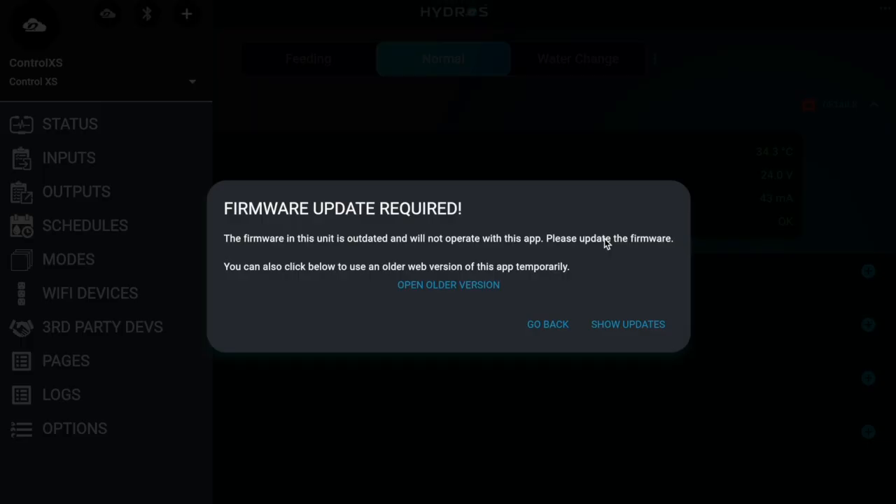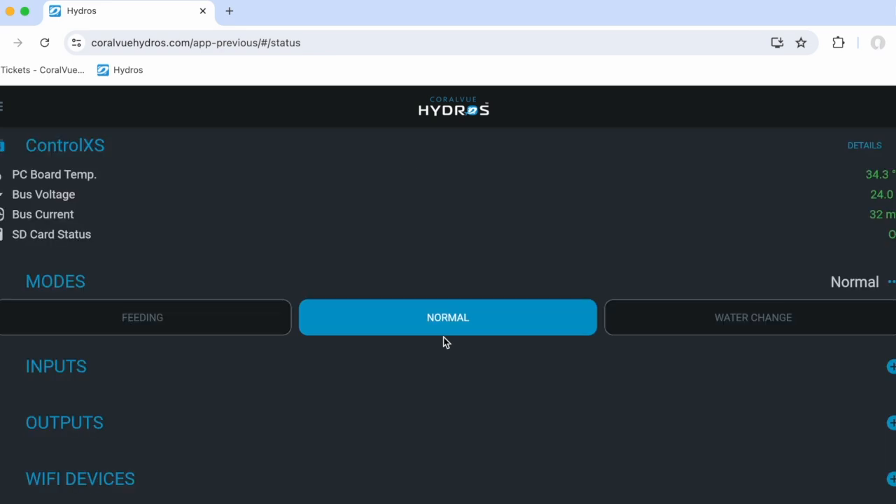Some app updates may require specific firmware versions for full functionality. The app will notify you if an update is necessary. If the app is updated but you are not ready to update the firmware, you can access your systems by using the Open Older Version button.